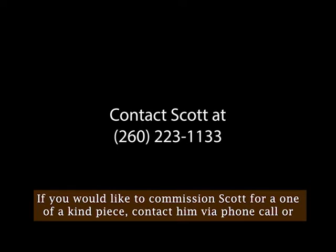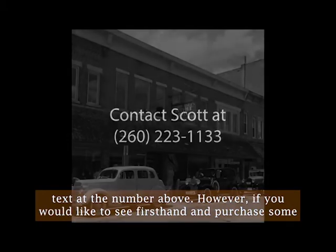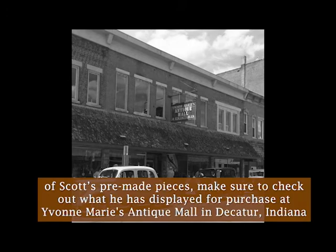If you would like to commission Scott for a one-of-a-kind piece, contact him via phone call or text at the number above. However, if you would like to see firsthand and purchase some of Scott's pre-made pieces, make sure to check out what he has displayed for purchase at Yvonne-Marie's Antique Mall in Decatur, Indiana.